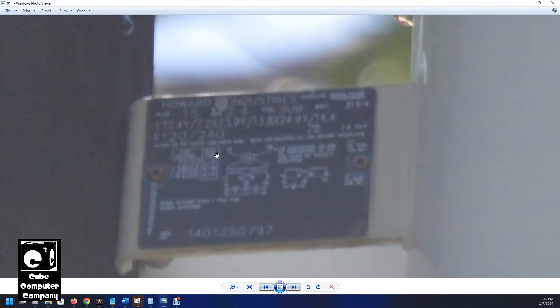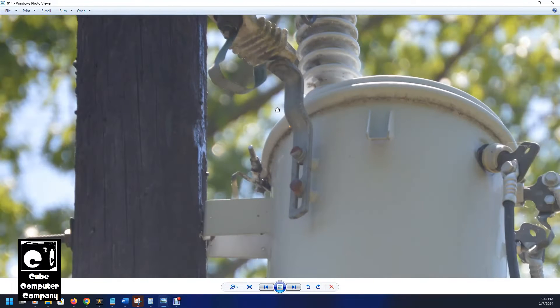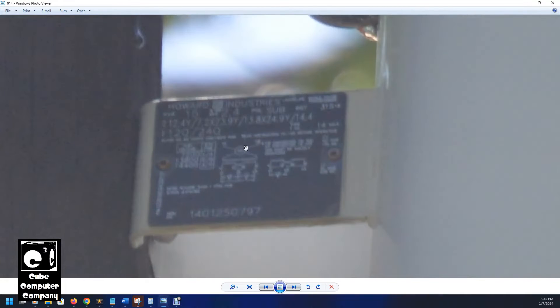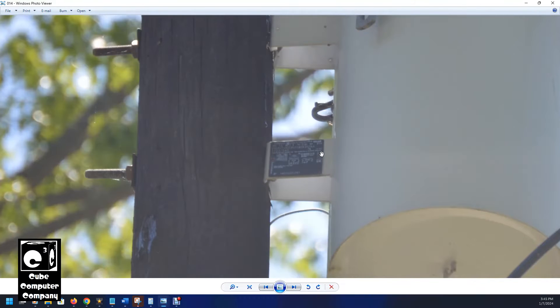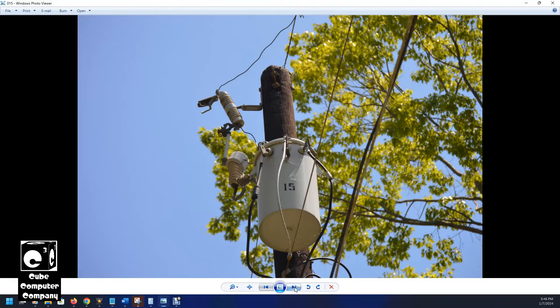On the side you can see the data plate. This is a Howard Industries transformer, 15 kVA. Our primary voltage here is 23.9 kV phase-to-phase, 13.8 kV phase-to-ground — instead of 7.2 like the co-op transformers. This transformer is compatible with three different primary voltages: 7.2, 13.8, or 14.4 kV. There's actually a tap changer on the back of this unit. You can see this transformer has the mounting brackets on one side only, with the secondary taps on the opposite side.